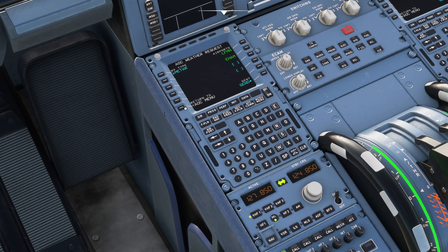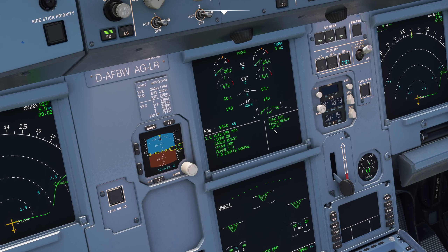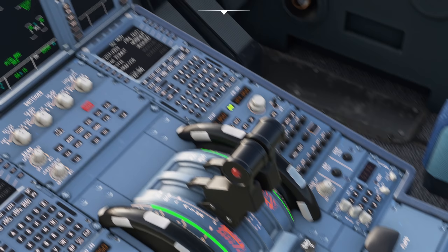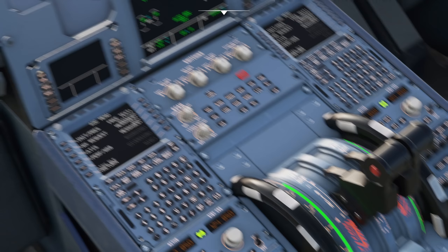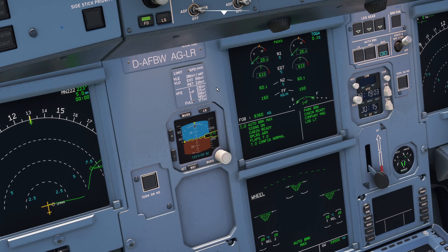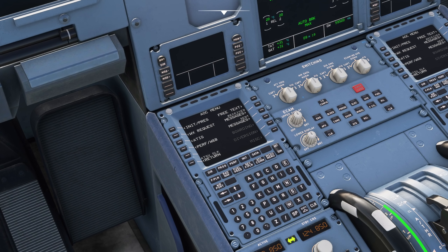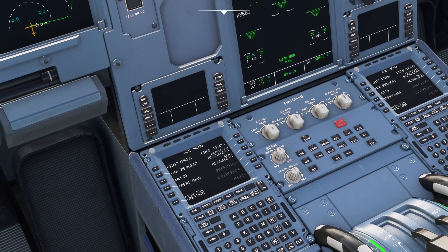I'll press send and off it goes. Shortly we'll get 'company message' up here. In the real aircraft, when I see 'company message', that means it's printing out already - it does automatically print typically, though that will be an option that varies depending on how your airline is set up. Anyway, there we go - company message appears.